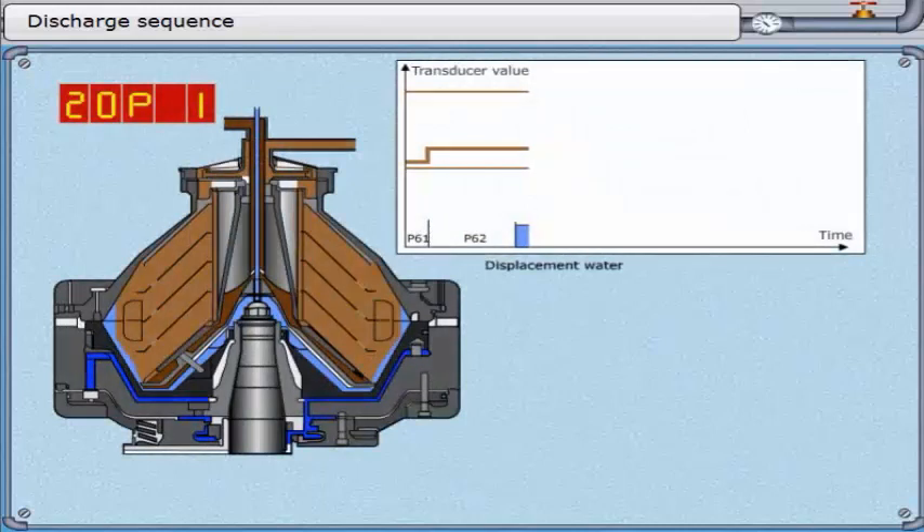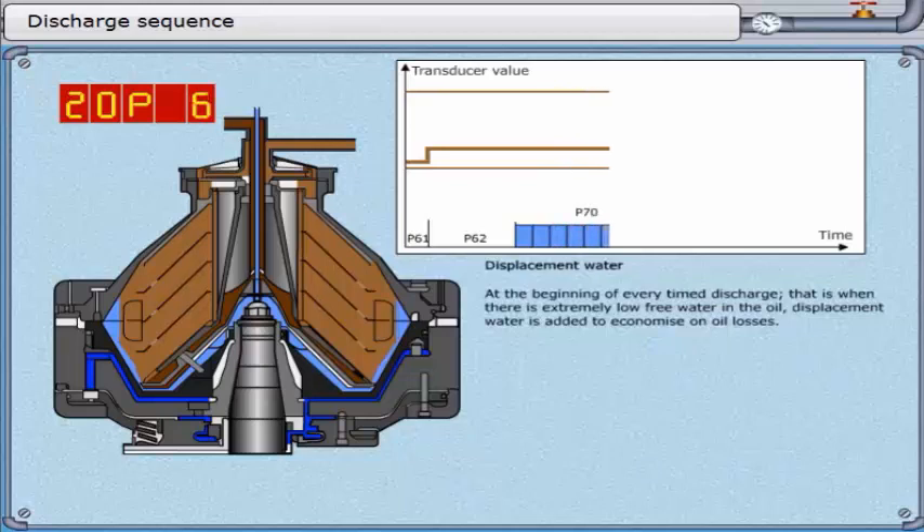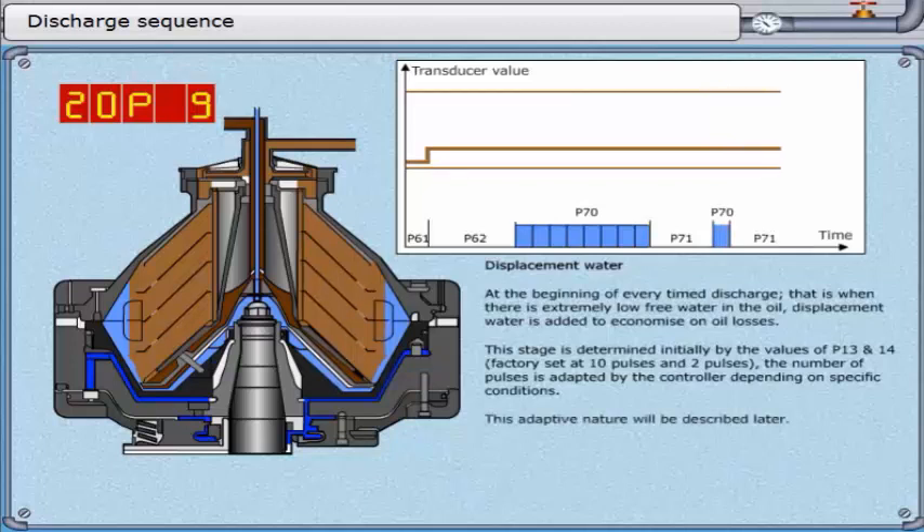Displacement water. At the beginning of every timed discharge — that is when there is extremely low free water in the oil — displacement water is added to economize on oil losses. This stage is determined initially by the values of parameter 13 and 14, factory set at 10 pulses and 2 pulses. The number of pulses is adapted by the controller depending on specific conditions. The bowl has a small quantity of conditioning water at the periphery.